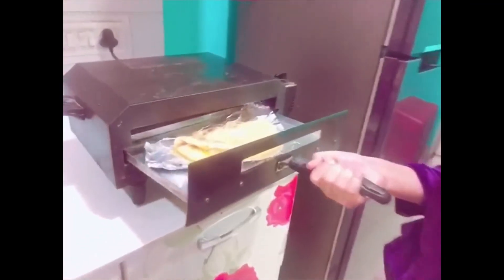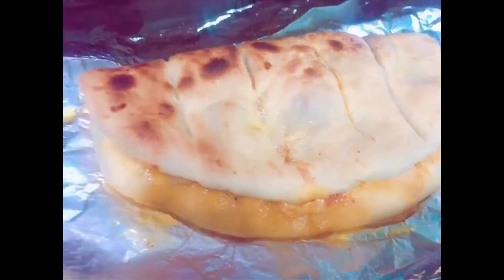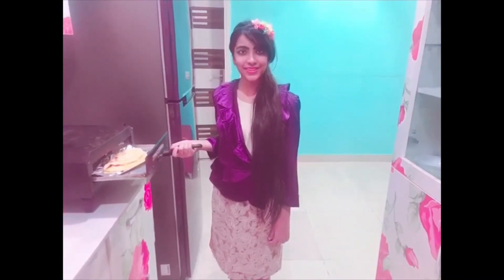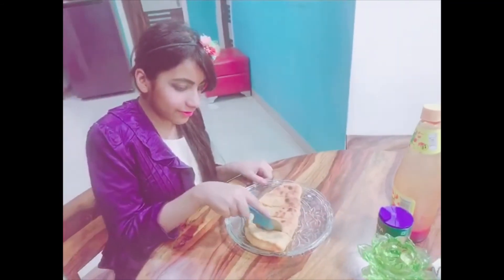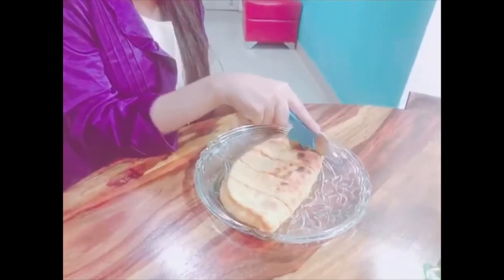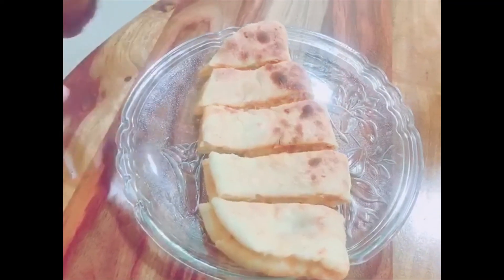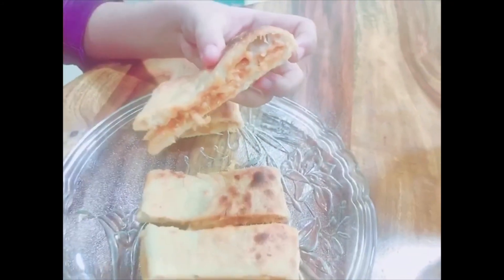You can see it's perfectly baked. The aroma of garlic and butter — I just can't explain it, it's truly amazing. Let's take it out and cut it into pieces. It's looking so awesome. Time to taste. Wow! As you can see it's baked so perfectly, and it's become so cheesy and yummy.